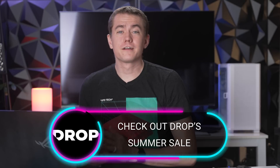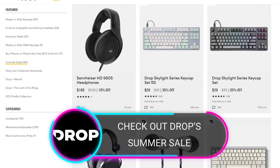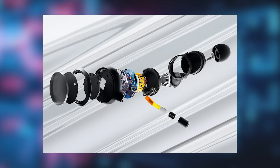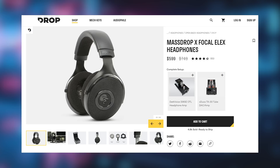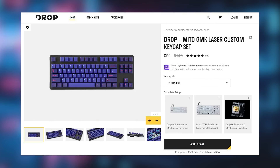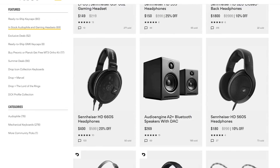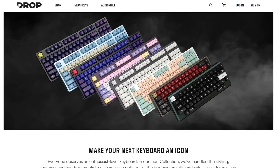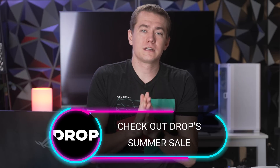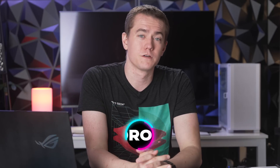Today's video is sponsored by Drop. They currently have their summer sale going on with over a hundred items up to 36% off. You've got the Grail IEMs at $60 off or 30% discounted, the Focal Elex over-ear headphones at 20% off saving $150, the GMK Laser designer keycaps at $40 off saving 20%, gaming headsets like the PC38X at 20% off, and the Drop ALT keyboard for only $80 at 10% off. Check them out at the link in the video description — big thanks to Drop for sponsoring today's video.